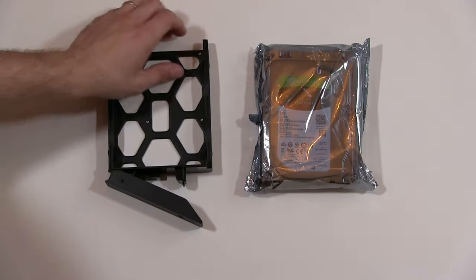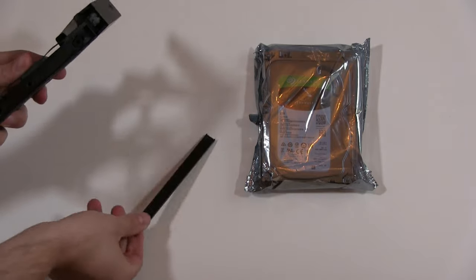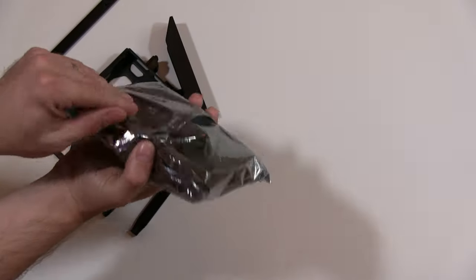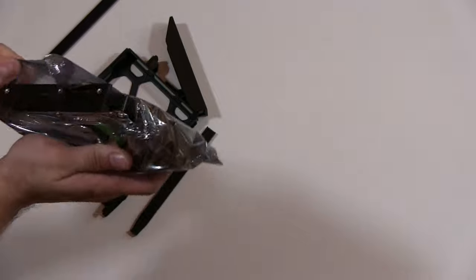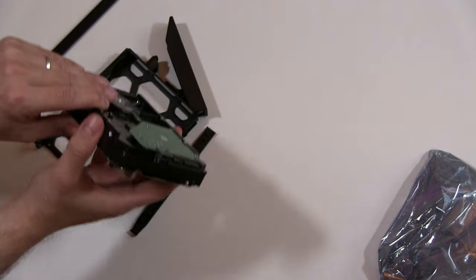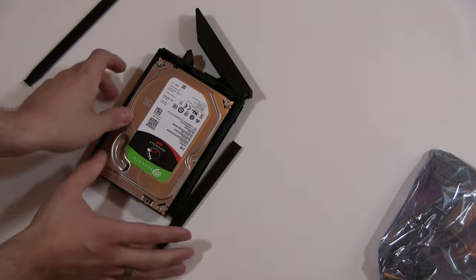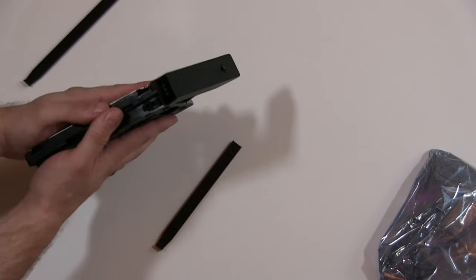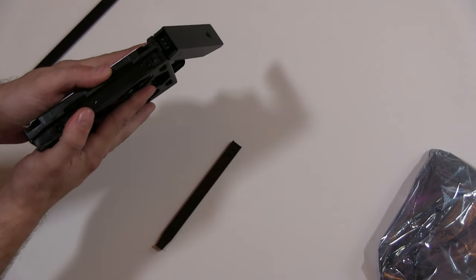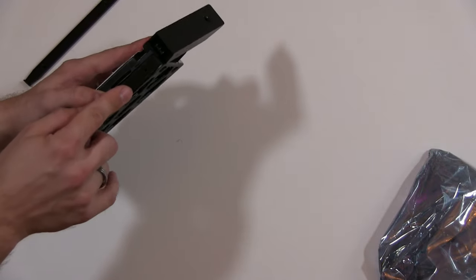What we need to do is just take the side frames off first. So let's just pull the little tabs off. Open up our drive, place it in the caddy, line the holes up — because you should be able to see the screw holes just through there and there — and then pop these back in.